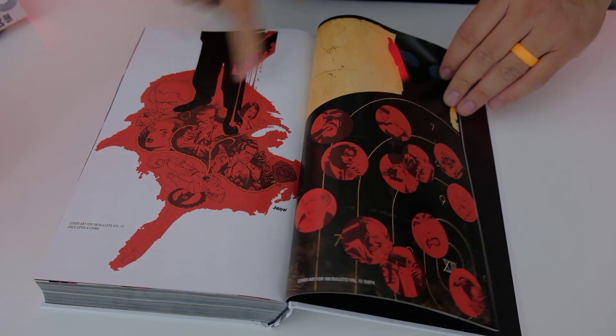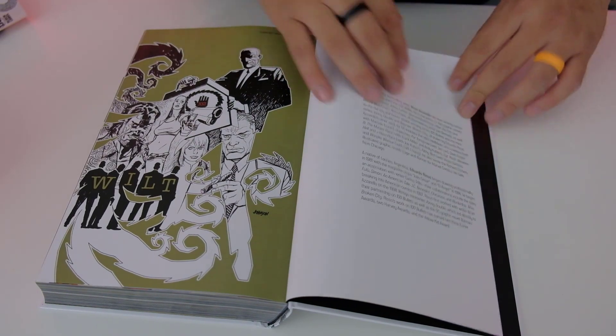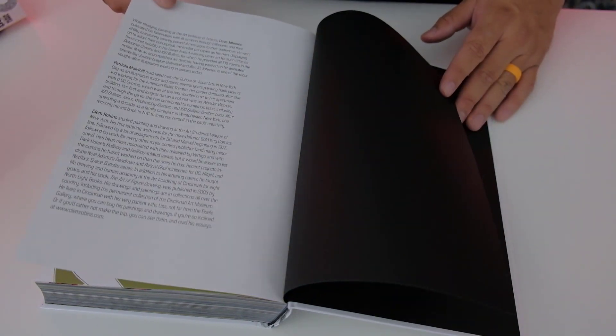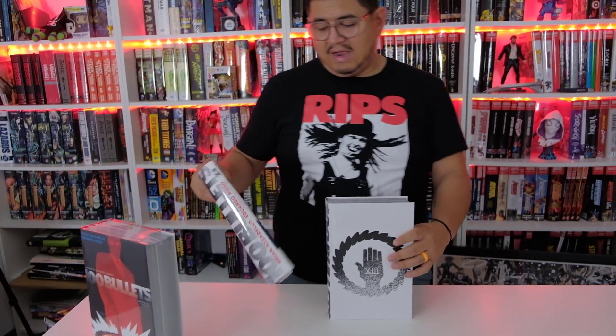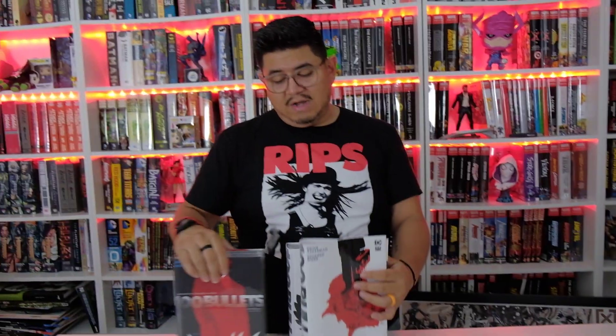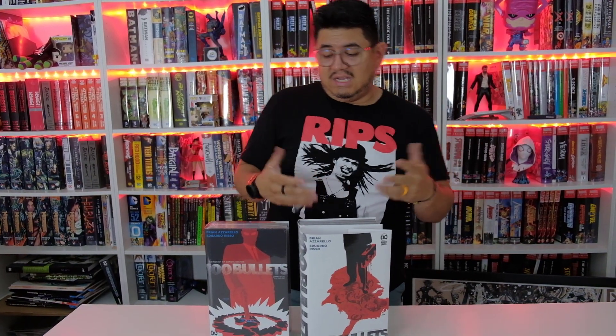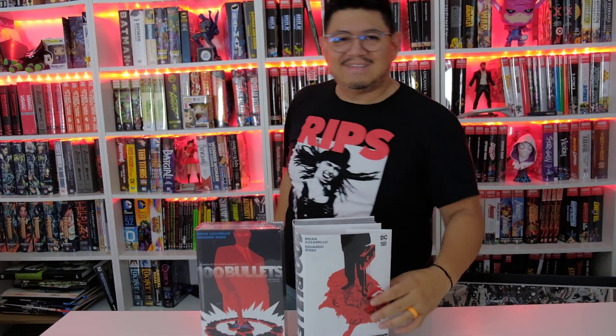So this is the cover for Volume 2. And there you go — the bookend. That is the end of the 100 Bullets first look. Guys, we have both volumes available, so you can get Volume 1 and Volume 2 at Organic Prize Books. Complete the collection, read the story, tell me if you like it. This is on my read list — it's not a priority, but people have told me it's a good story. I'll probably read it. I'll see you guys in the next one. Peace.